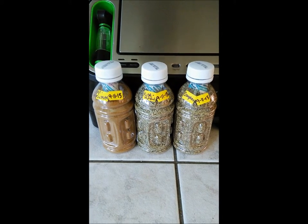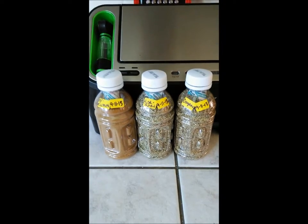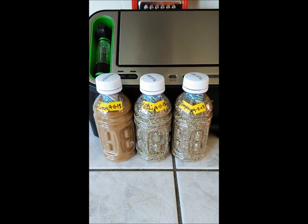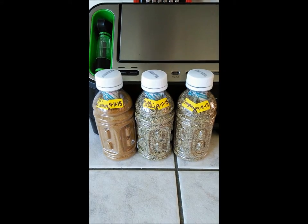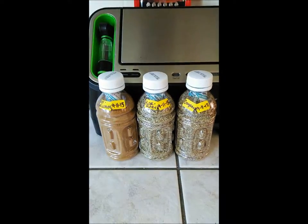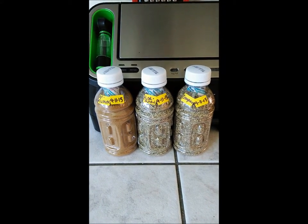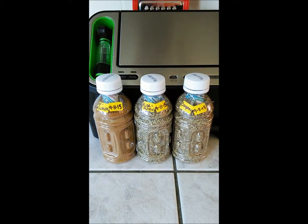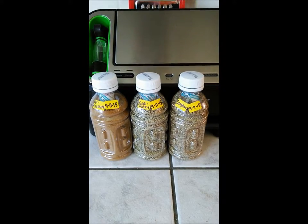I used a 300cc oxygen absorber, which is probably a little too much, but that's what I had on hand — that just means less oxygen. Typically herbs and spices last one to two years in their original packaging with oxygen being able to get to them. But when you package them with an oxygen absorber in an airtight container or bag, using the oxygen absorbers extends their life two to three years longer than if they were sitting in their original package with air and moisture getting to them.